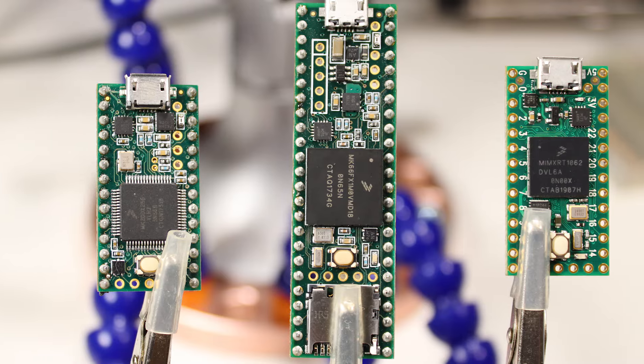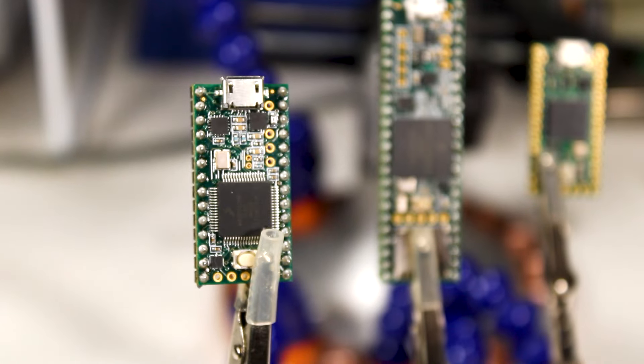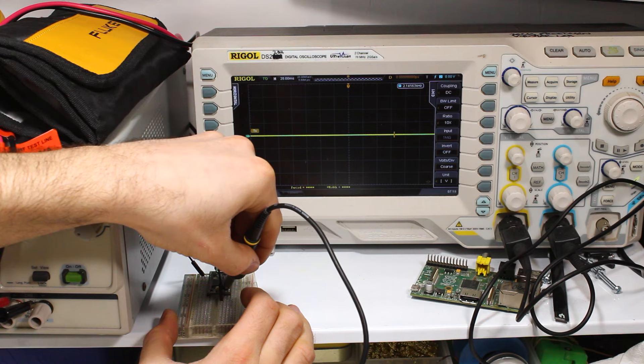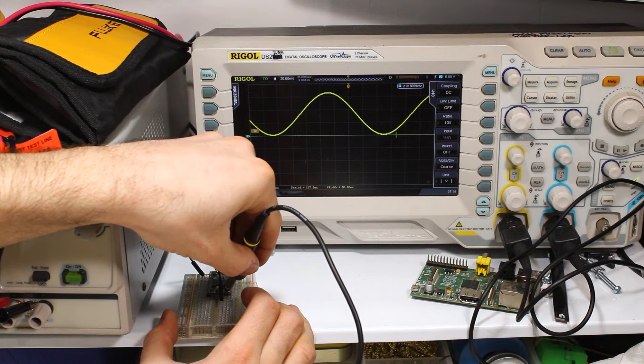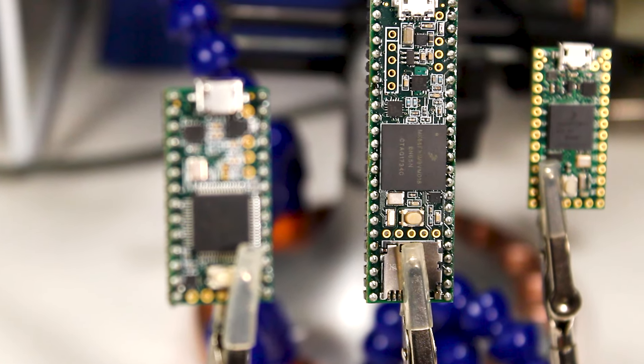These are the Teensy boards I use most often. There's the Teensy 3.2, which is a bit outdated but still very usable. All Teensys are 3-volt devices, but this one's pins are 5-volt tolerant. It also has a hardware DAC, so you can output smooth waveforms without using PWM — really useful for audio. The Teensy 3.6 has a stronger processor, more pins, and a built-in SD card slot.